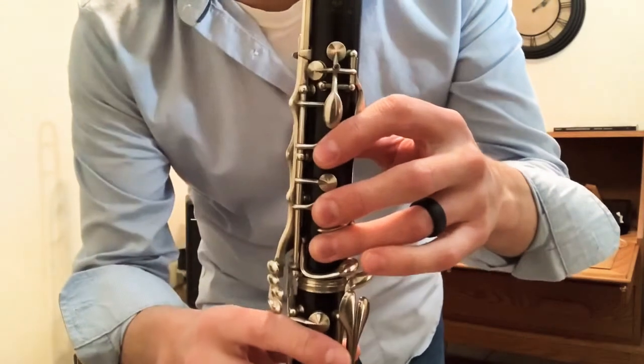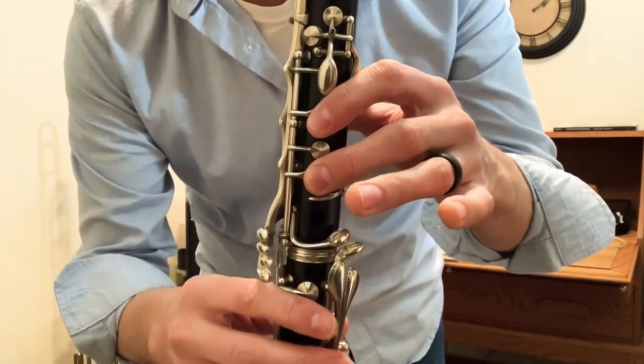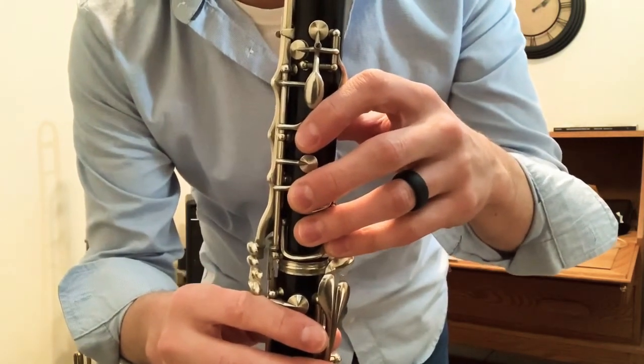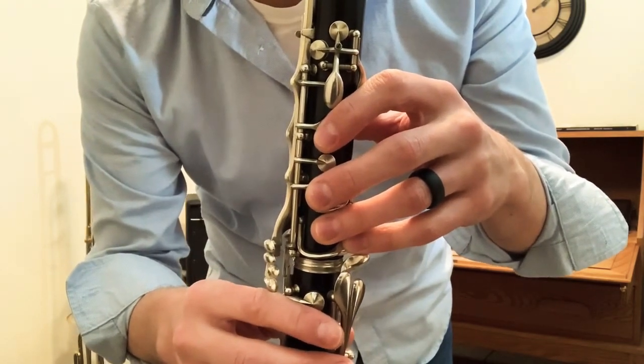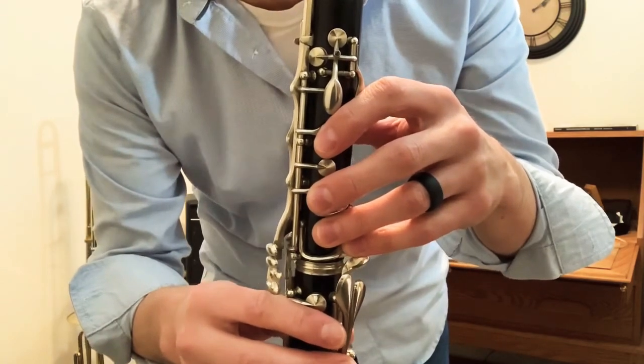For instance, when you're traveling up, you have a C going to a C sharp and then up to D. Traveling down, you have a D going to a D flat and then going to a C. So that C sharp and that D flat are the same note. They sound the same, they're played the same, they're just written differently. We call this enharmonics.